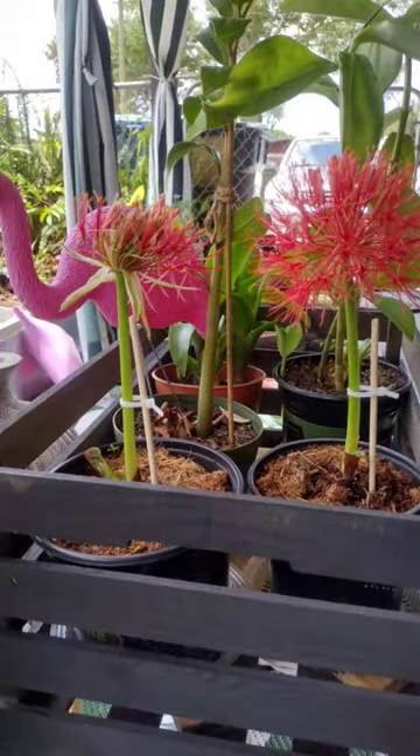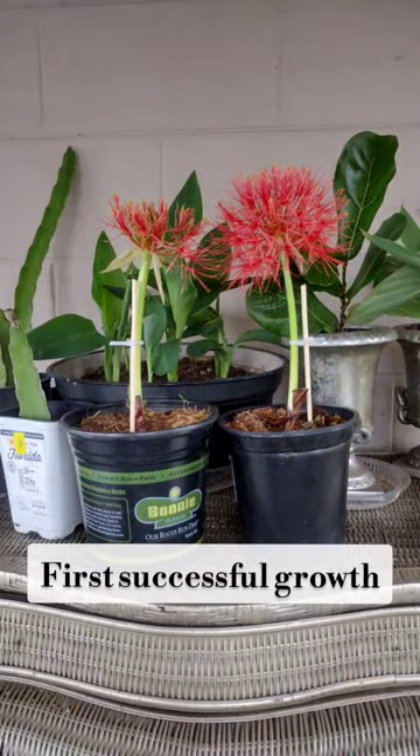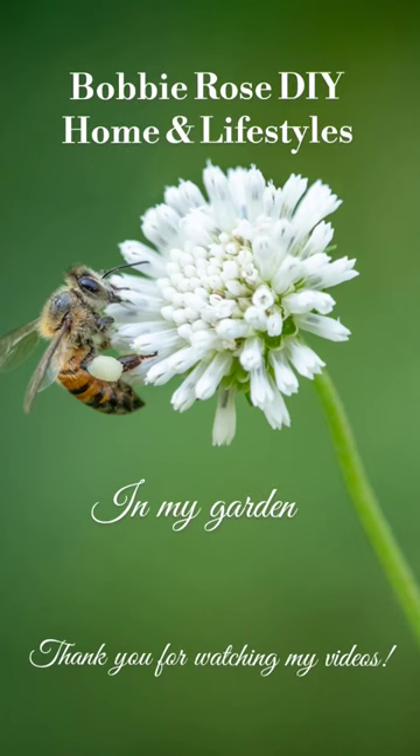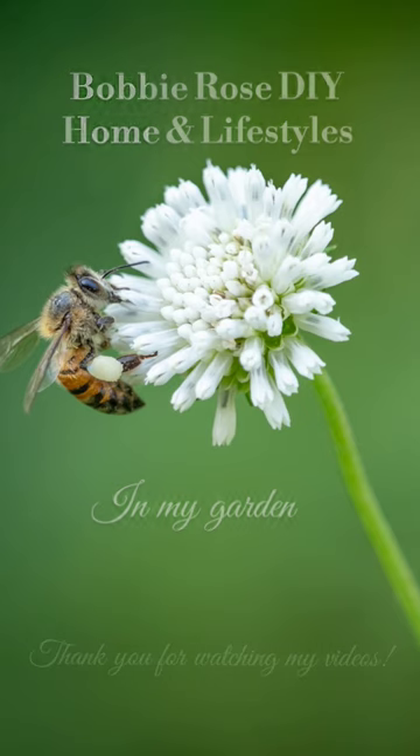Even the canna lilies took off, and I am just so happy and pleased with them. This is my first growth from both. Thank you for watching Bobbi Rose DIY Home and Lifestyles — in my garden.